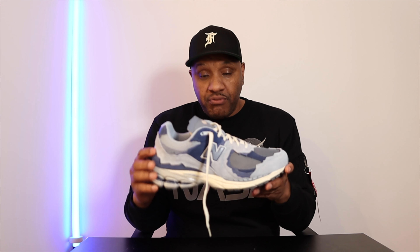First thing I'm going to tell you about this New Balance — it is so light! Wow, it is so light! This looks like a heavy shoe, there's a lot to it, but I'm telling you this is one of the lightest kicks I've held in my hand for a long time. I'm impressed right now.